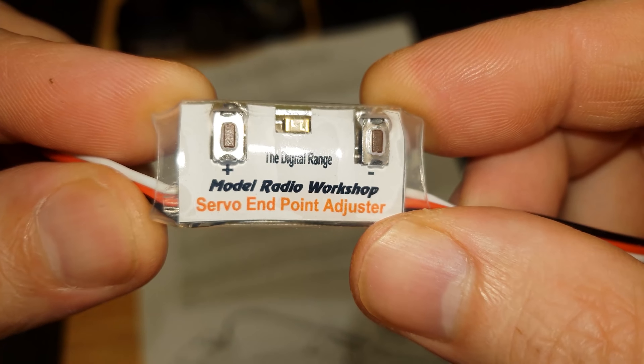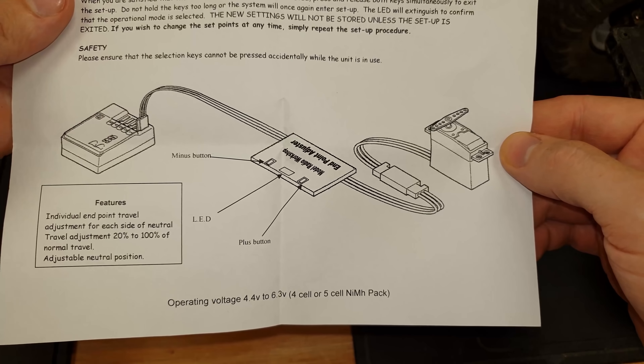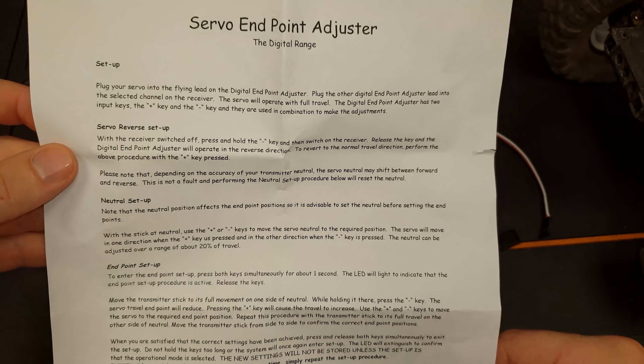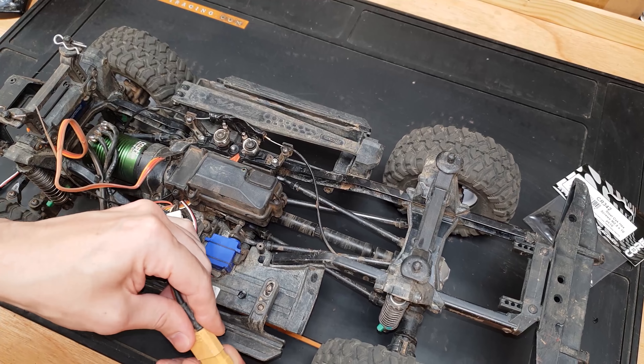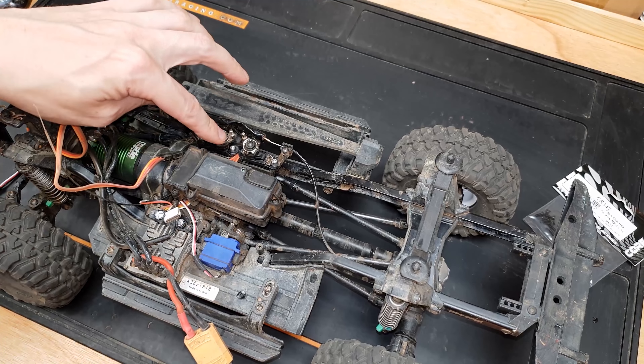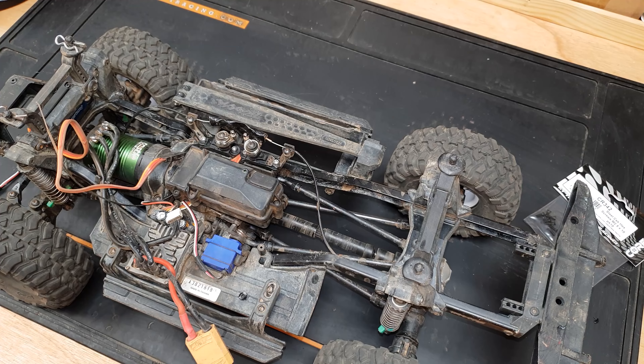The little gadget I've got here is made by the Model Radio Workshop - I think they're a British company. I'm going to plug that in and give it a go. We've got all the instructions here showing how you're supposed to wire it in and the setup instructions. So if you're interested you can pause the video and take a look.